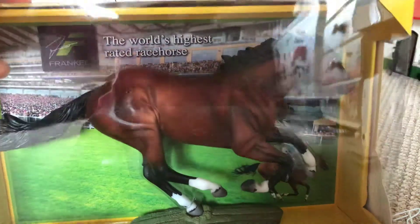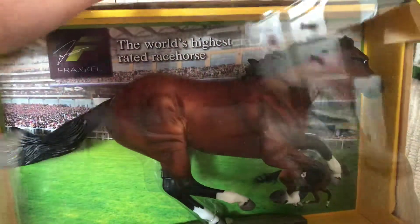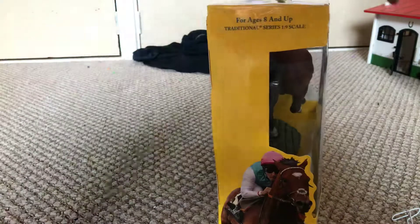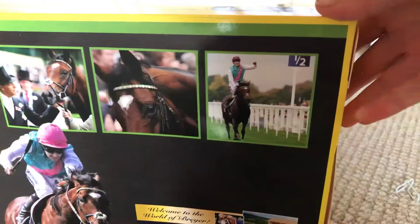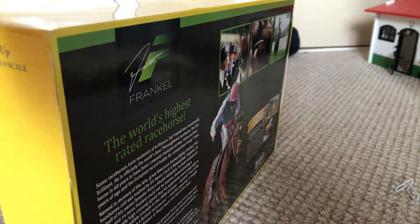I got him on Amazon, on sale. So before I open him, I'm just going to show you the back of the box and stuff. So on the side there's a picture of him, and on the back you can pause and read. There's some pictures of him. I'm just going to get straight into opening this because I don't want to bore you guys.